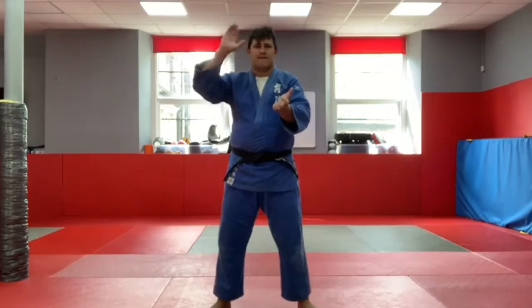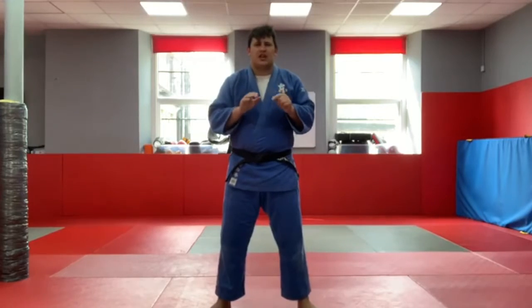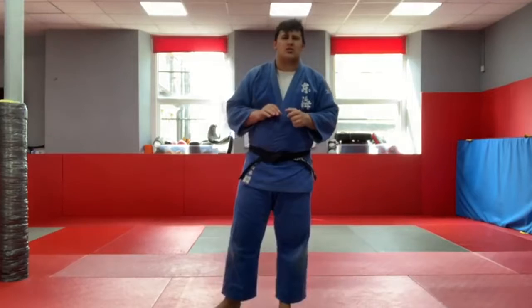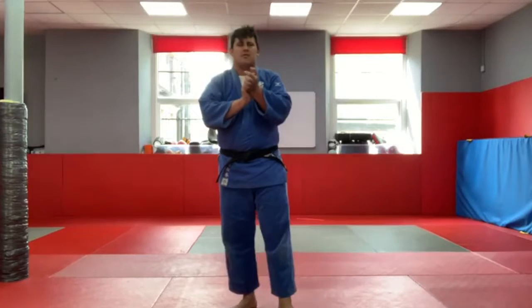Here we go, ready? Run, run, run, run — let me hear those feet! Good, keep going, keep going, don't stop yet. Stop, stop, stop. Perfect.